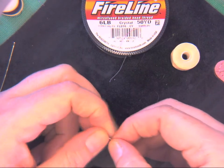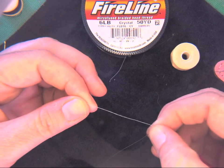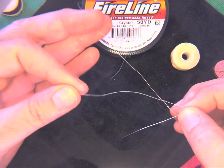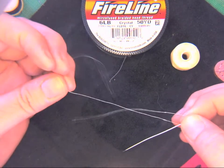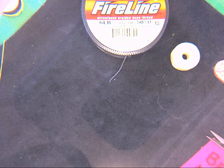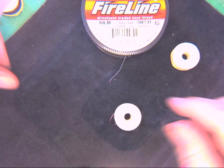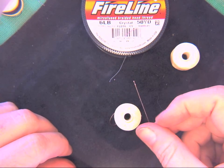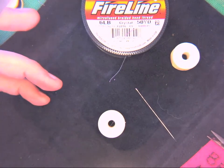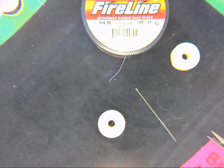With fire line thread you almost never knot it — you don't really double up with this either since it's so strong, you just use a single thread. So to recap: you are using D thread, you are using a size 16 or a size 13 needle from the kit or from whatever you bought online. Happy beading!